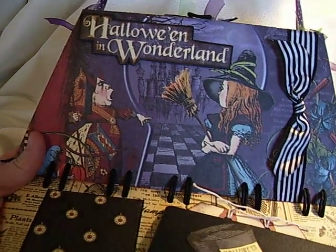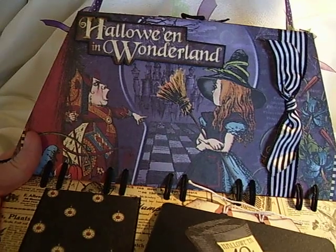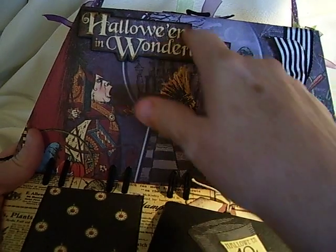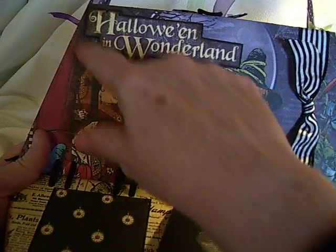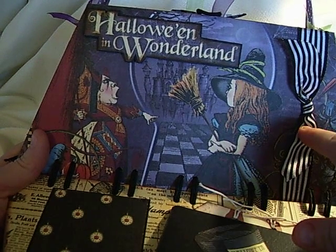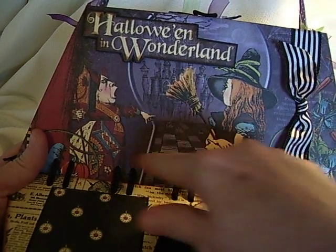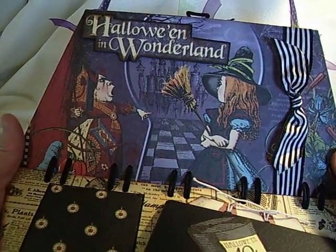If you watch many of my videos, you know that I usually have one page that I don't do anything to. This is my pretty page on this one. I just popped it up — the Halloween in Wonderland. I used the 12x12 pad, so this was pretty big, and I just cut it out of the sheet and added this black ribbon that I got at Michael's. There is a place for a photo if one wanted a photo there, but I just liked it like it was.